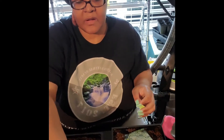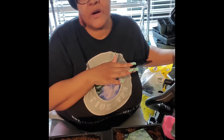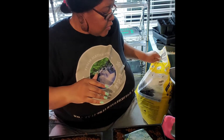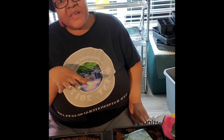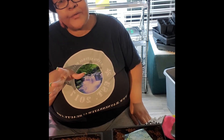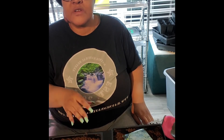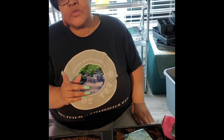I went ahead and vacuumed up the dirt because I can't have it all over the place. Luckily I have hardwood floors so it's not a big hassle, but you've got to have clean floors.